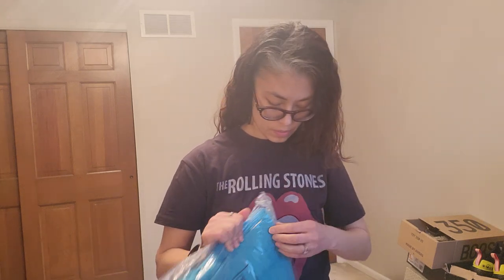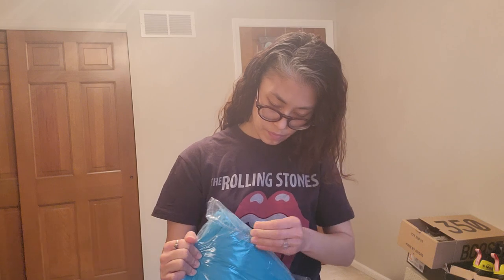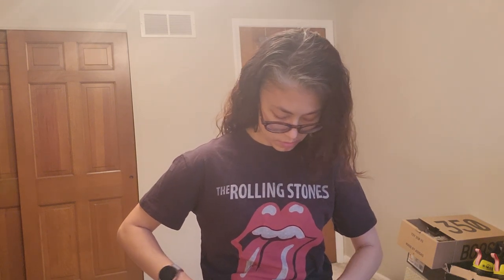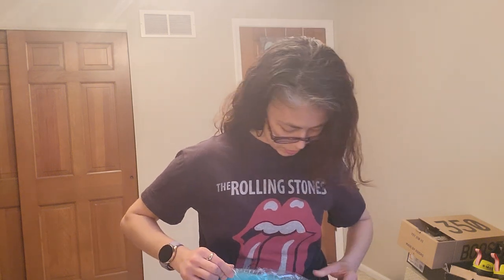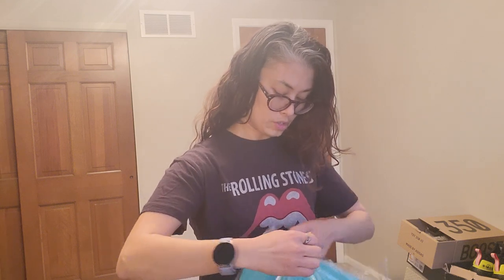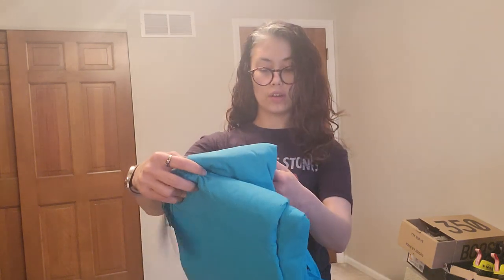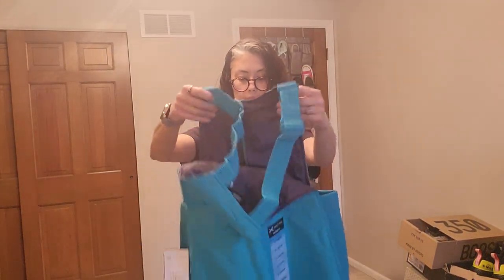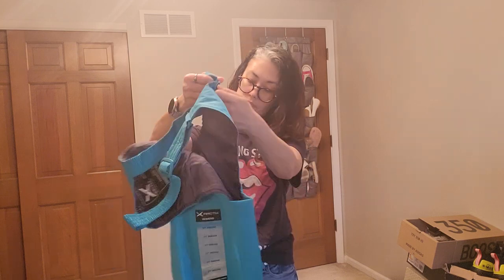I don't know how to open these without ripping them. I guess it doesn't matter. I think the Try Before You Buy would have those easy-open things, but I don't think that's gonna be happening here. Okay, so this is Arctic — A-R-C-T-I-X.